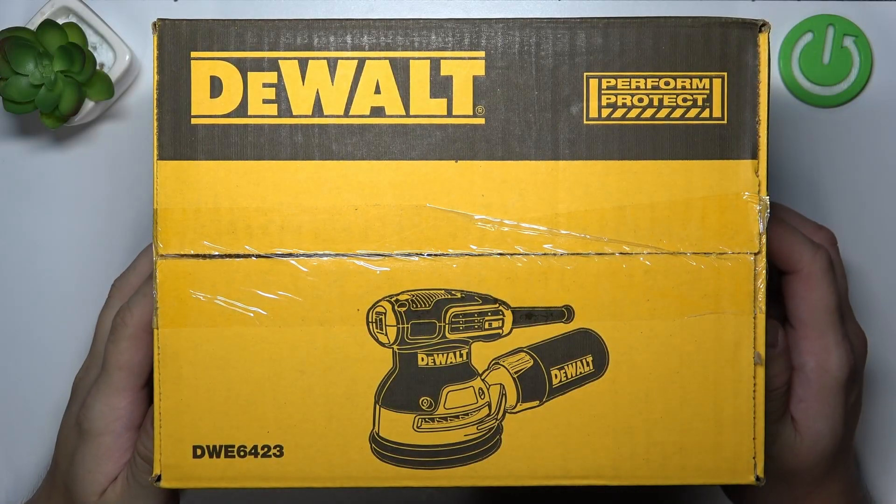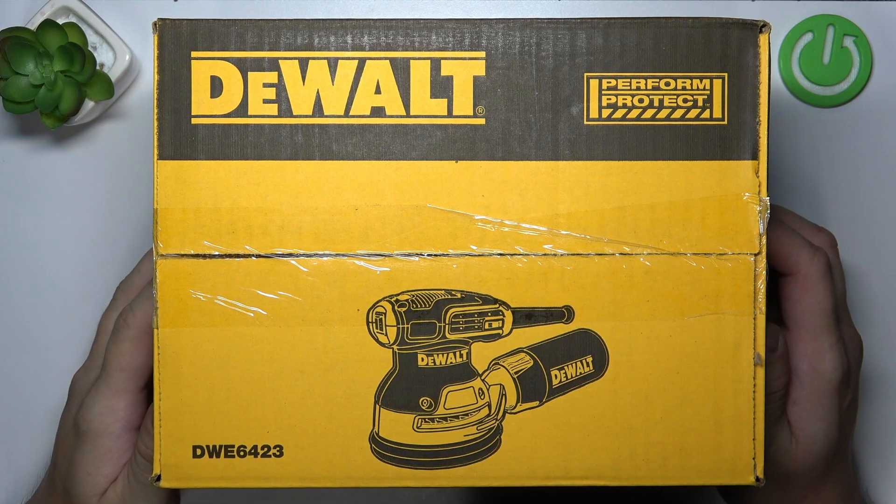Hello. In front of me, I've got the old Accentic sander. In this video, I'll show you the unboxing of this device.